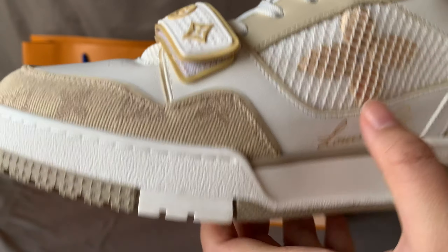Now I have to take out the shoes so we can check the colorway. Right now it's under natural light, so we can see the colorway clearly. What you see from the video is the real color of this shoe. The material of this shoe is canvas material, real leather material, and rubber material.